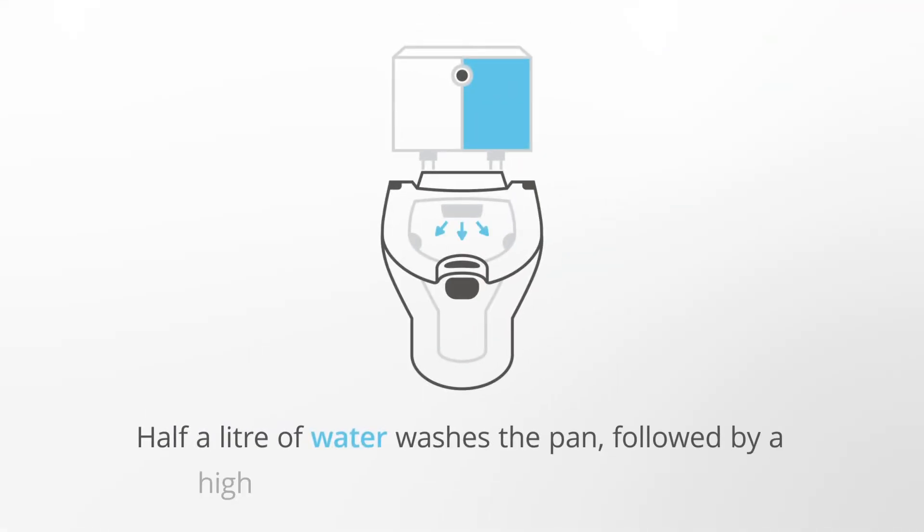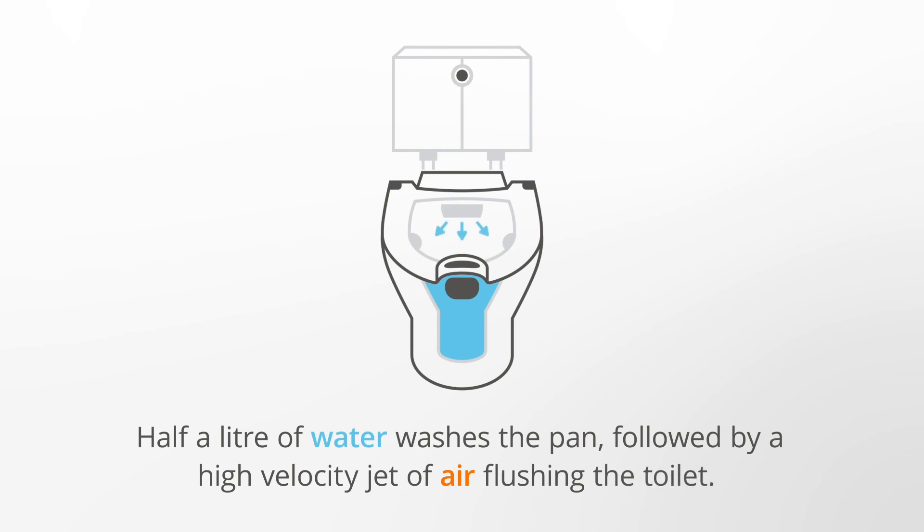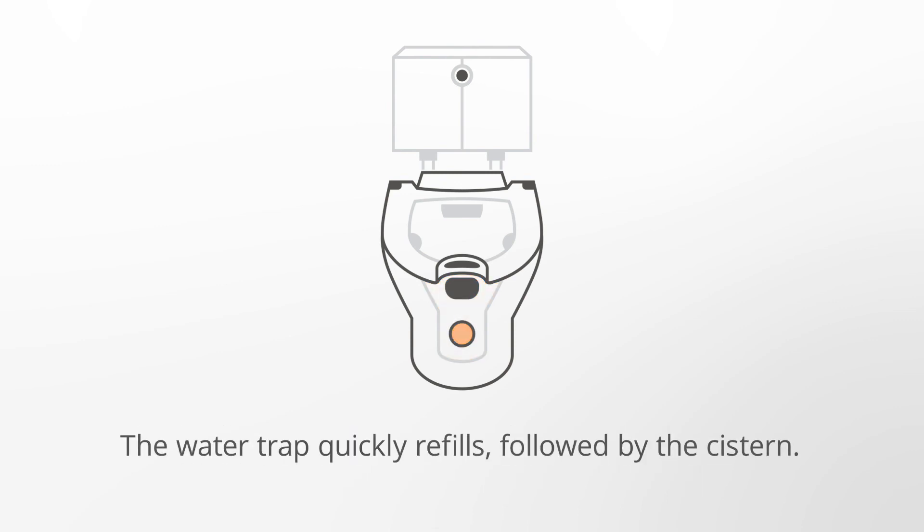Half a litre of water washes the pan, followed by a high-velocity jet of air flushing the toilet. The water trap quickly refills, followed by the cistern.